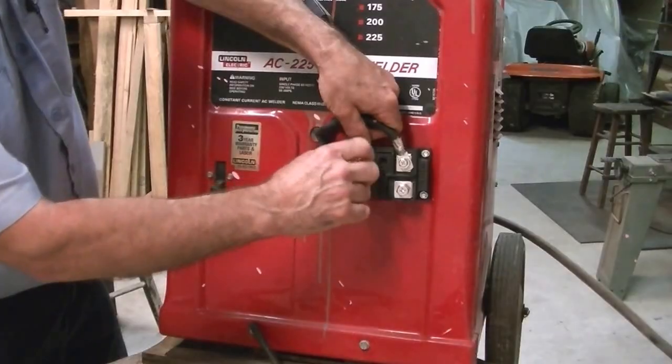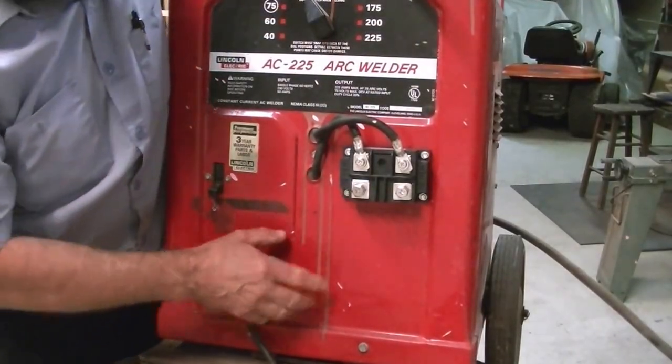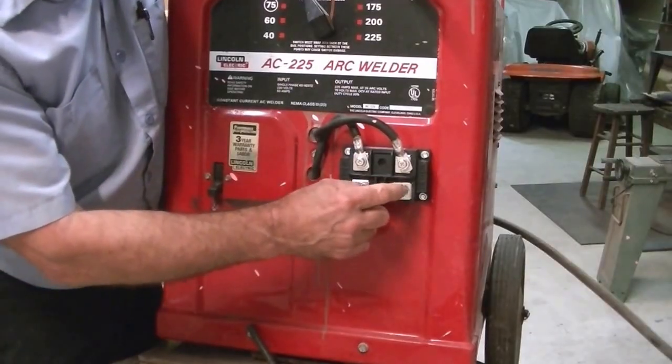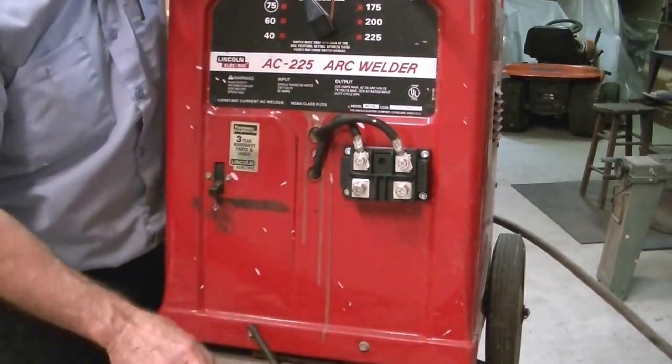Next we'll get the polarity set. I know that this is the positive — I checked it with my meter — and this will be the negative. I want the negative to be holding the rod and the positive going to the ground on my work.